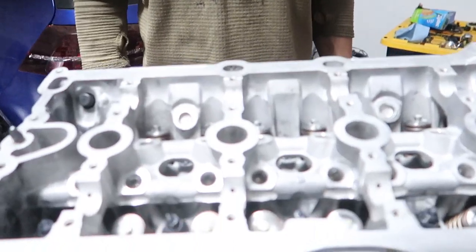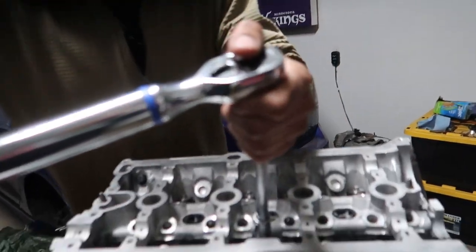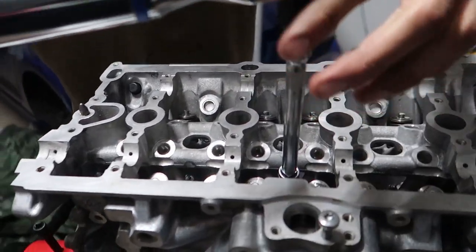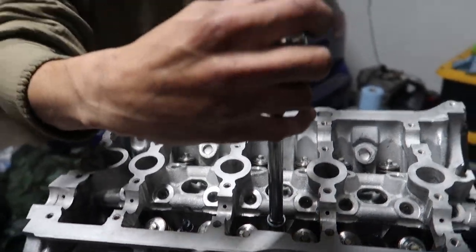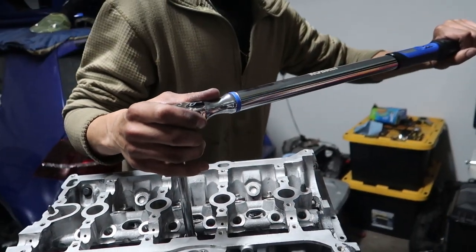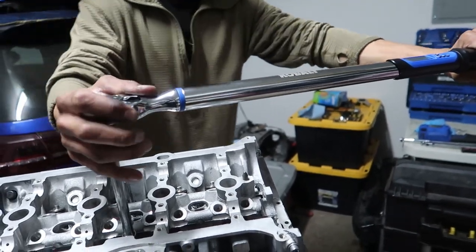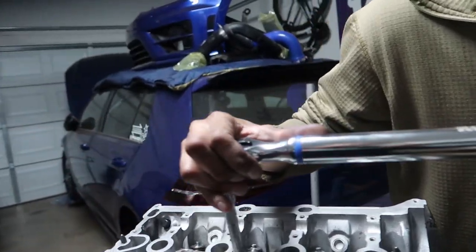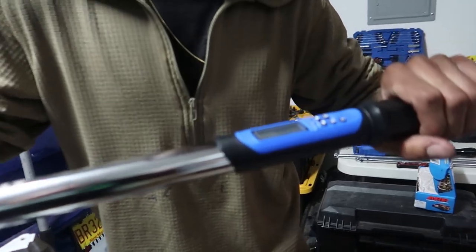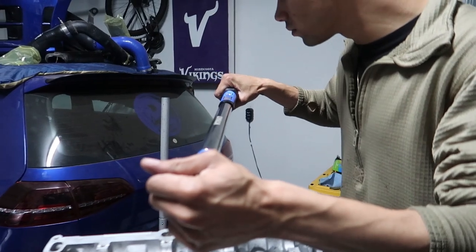All right guys, we've got everything lubed, washers on, nuts on. We're going to do the first round torque to 26 foot-pounds — I'll show you guys at least one. This is the center one. I should tighten — I just bought this torque wrench, very expensive, it better work good. I don't think I've used it yet. It should turn red when it clicks — okay, there we go.